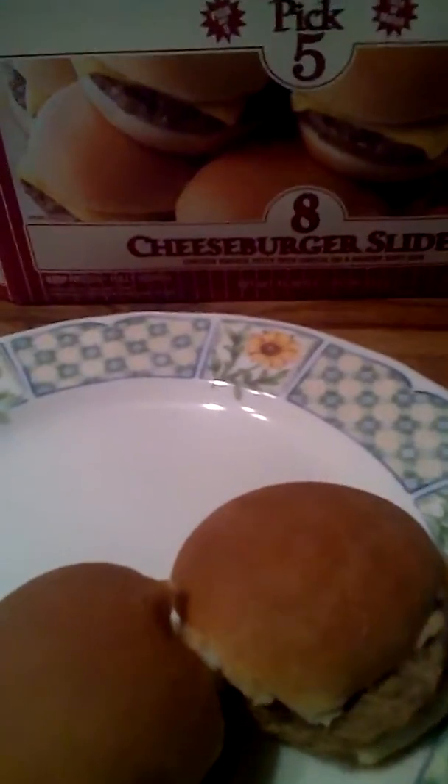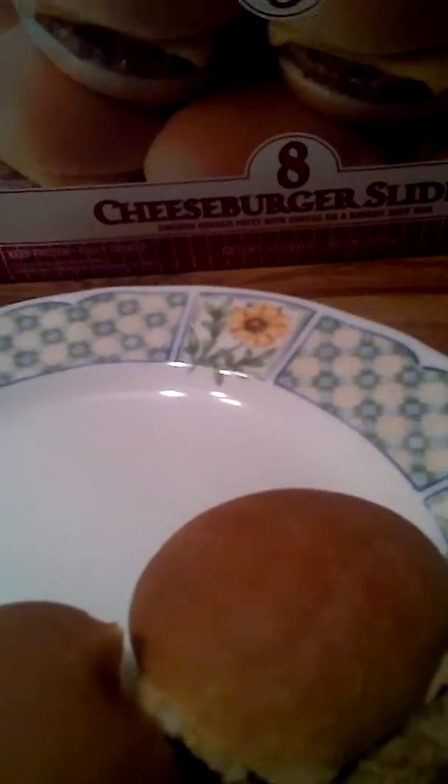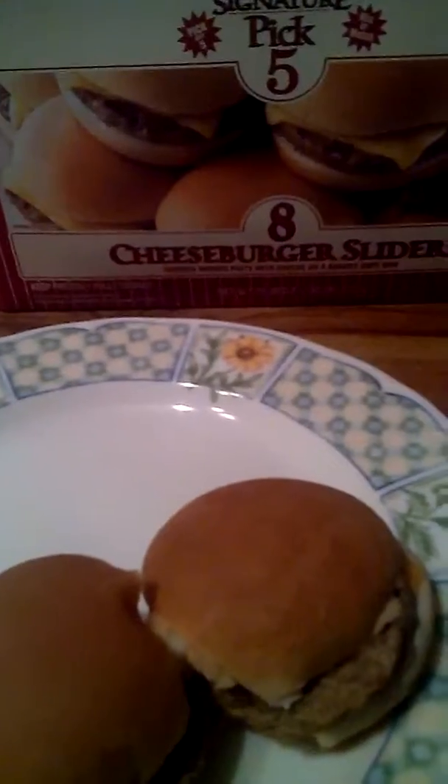Hello my food friends, I'm doing a video here at Century Five. I got a cheeseburger sliders — I bought this the other day. It's my first time going to try it.